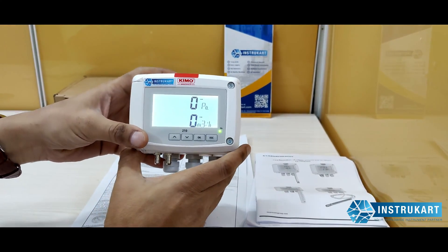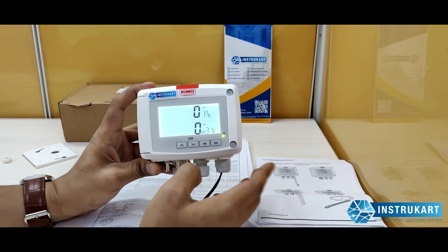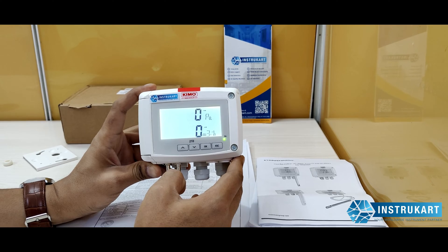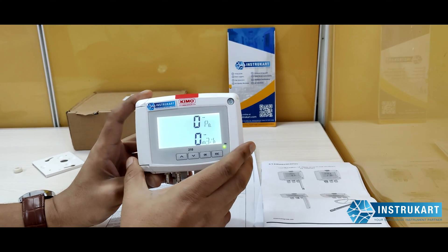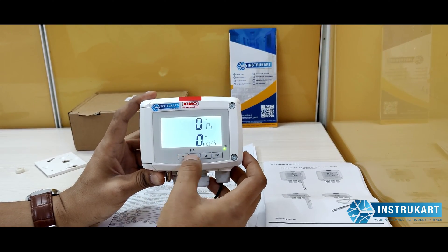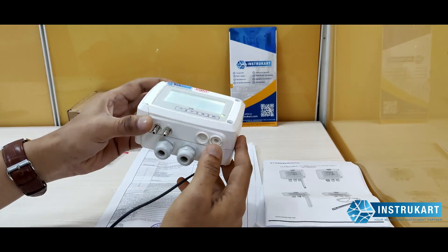The relay output allows you to control your fan motor, damper, or any other instrument. This is very useful for places like hospitals, or anywhere you require air changes, which is important. It also measures air flow and velocity so you can do calculations.